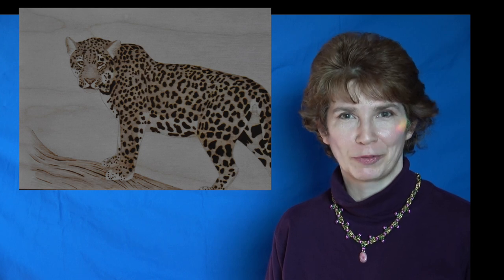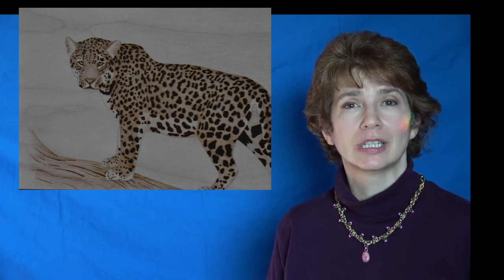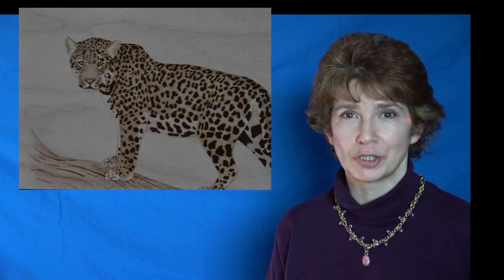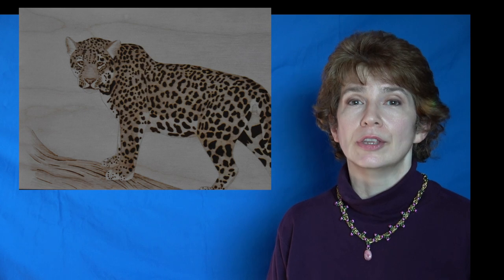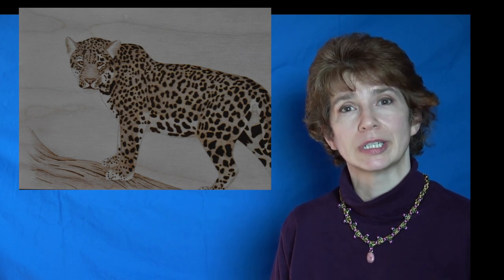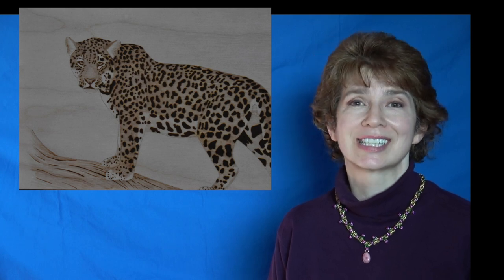Hi! Welcome to Pyrography Made Easy. I'm Brenda. In this beginner-friendly episode I am going to show you how to create the jaguar artwork. This video is part of a three-part series but I will talk more about that at the end of the video. Well let's get burning!